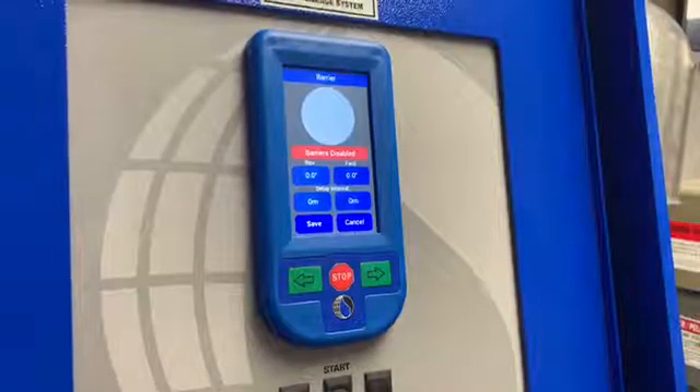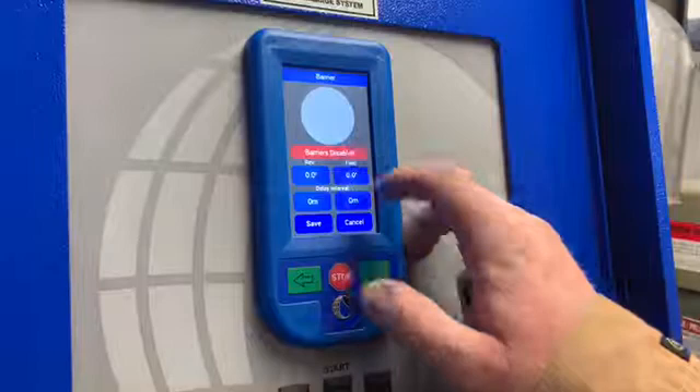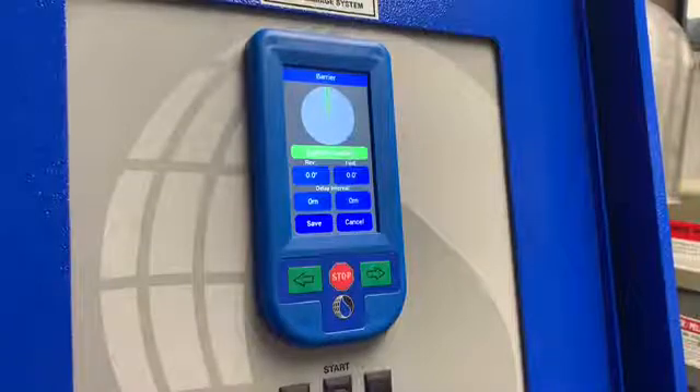In order to enable your barriers to turn on, you must select this button and have it go to green. If it's in red, your barricades will not be enabled and they will not work in your main screen.